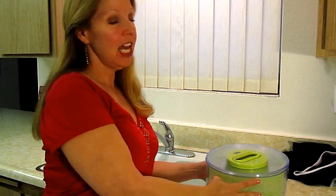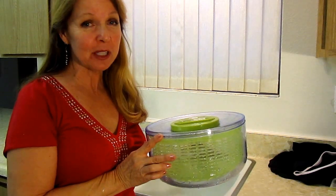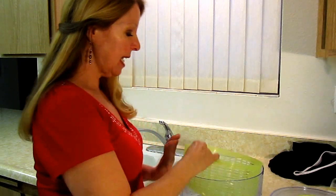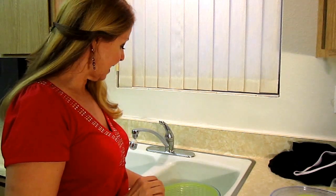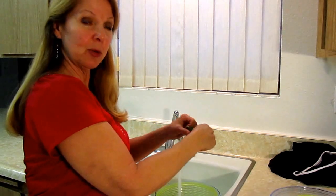Hi, it's AlaskaGranny. Do you own a salad spinner? If you do, I'm going to show you the simplest way ever to wash a few things out by hand. So the first thing you do is take the bowl and put it in the sink, then take the basket and place that in the sink too, and turn on the water — whatever temperature you want — and put in a little squirt of soap.